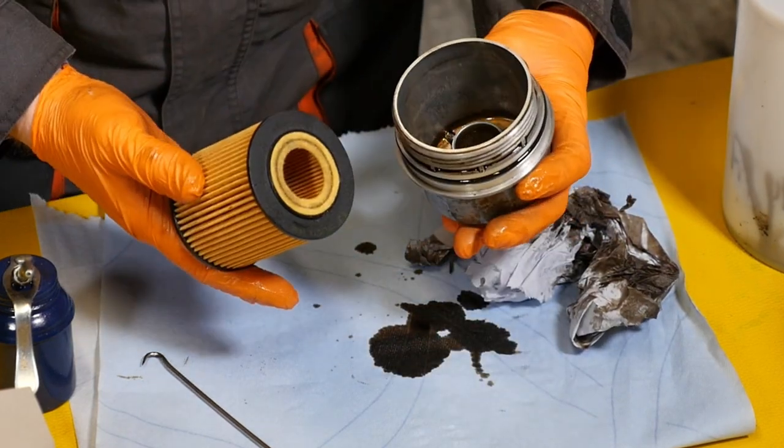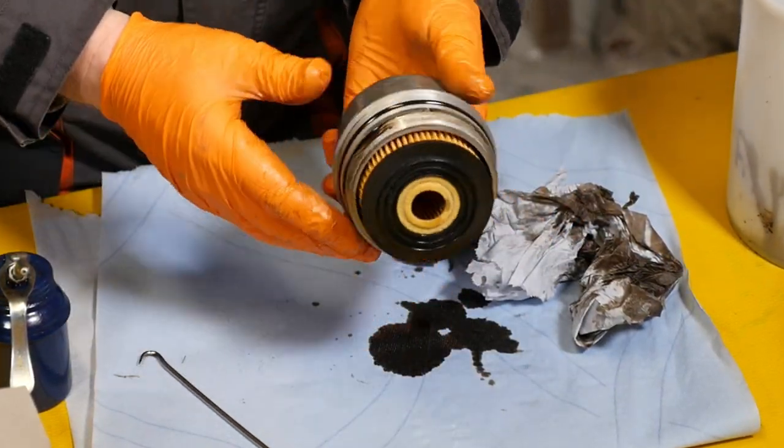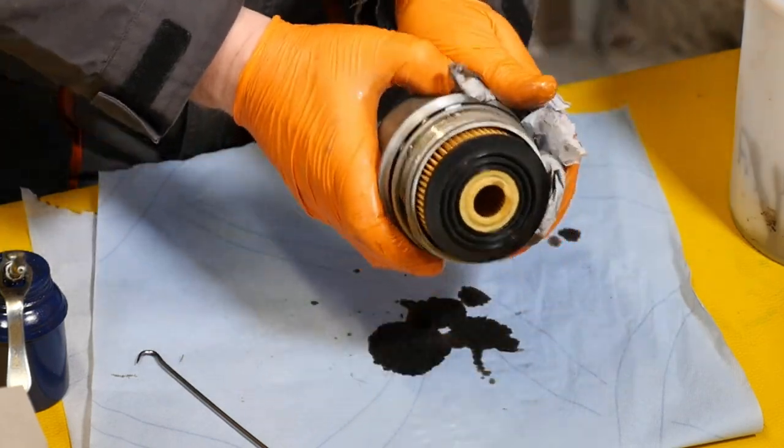There's our new seal — I'll pop a bit of oil on that just to help it seal and slide on nicely. Make sure you pop it into the correct groove. Then we can take our new filter and pop a little bit of oil on the felt pads at the end, just to help it slot on.